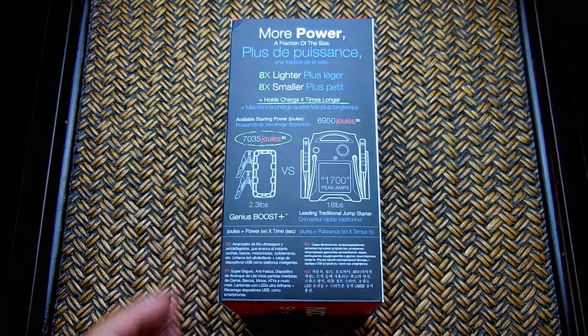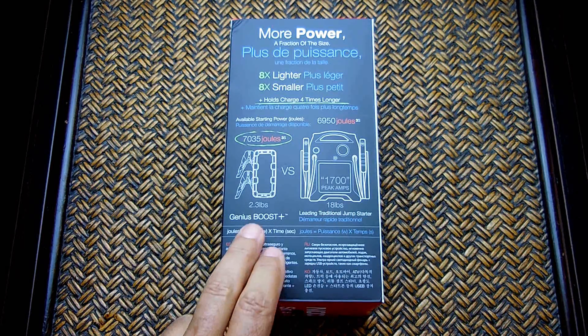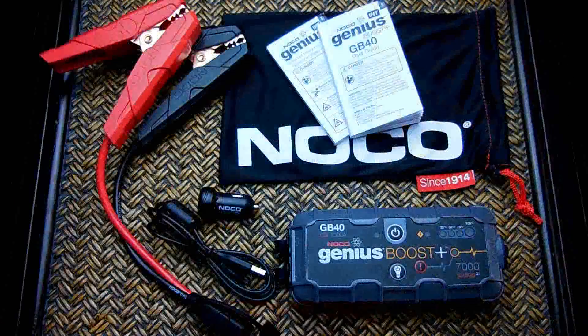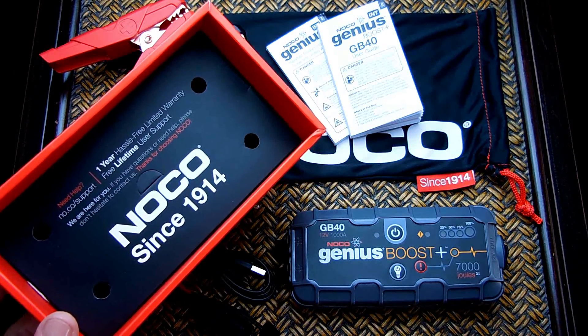Compared to the traditional jump starter with a sealed lead-acid battery weighing around 18 pounds, this one weighs only around 2.3 pounds — small enough to fit right inside your glove box. The self-discharge rate of lithium-ion batteries is extremely slow compared to sealed lead-acid, so the charge will last much longer. Everything you see is included with the unit, nicely packed in the box, with a one-year hassle-free limited warranty.